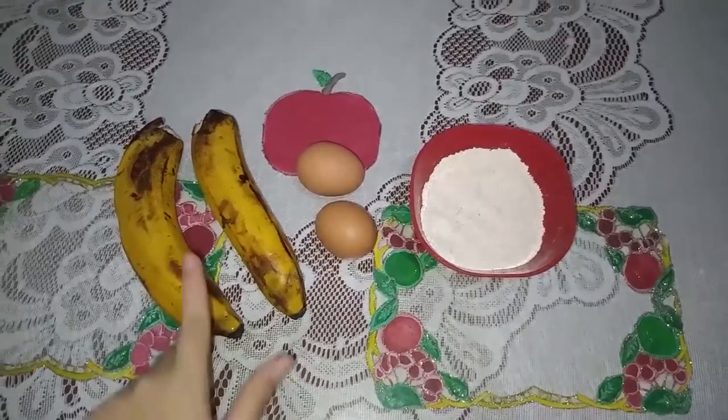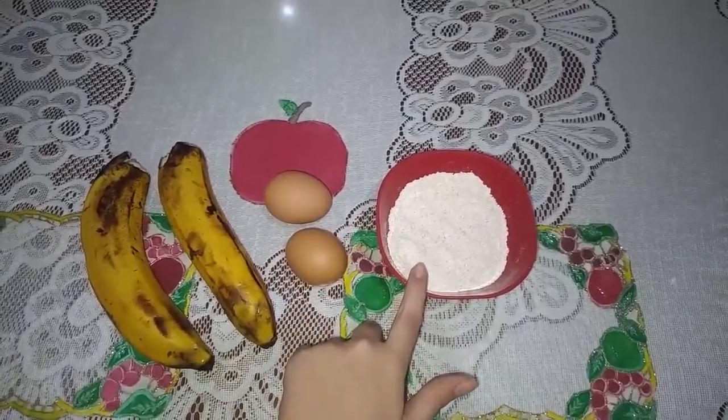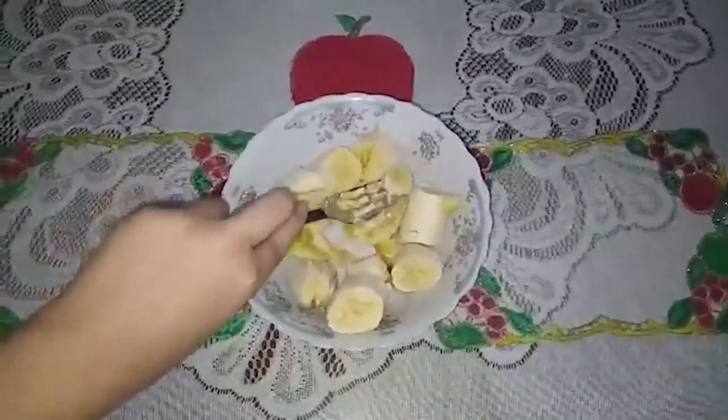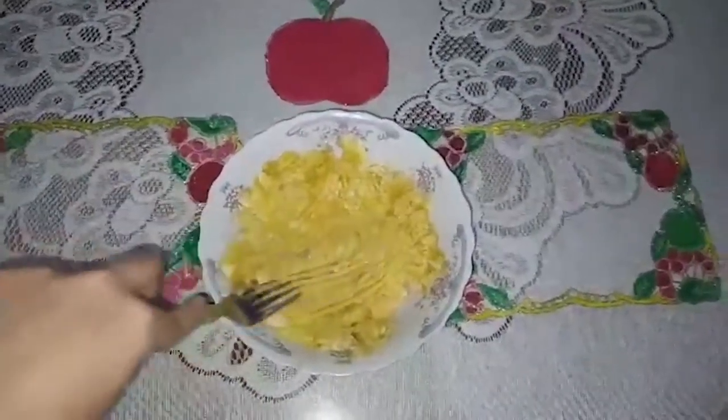We only need 3 ingredients: 2 bananas, 2 eggs, and a cup of oatmeal. We start with the bananas. The first step will be to peel the bananas and with a fork we will squash them until we have this consistency.